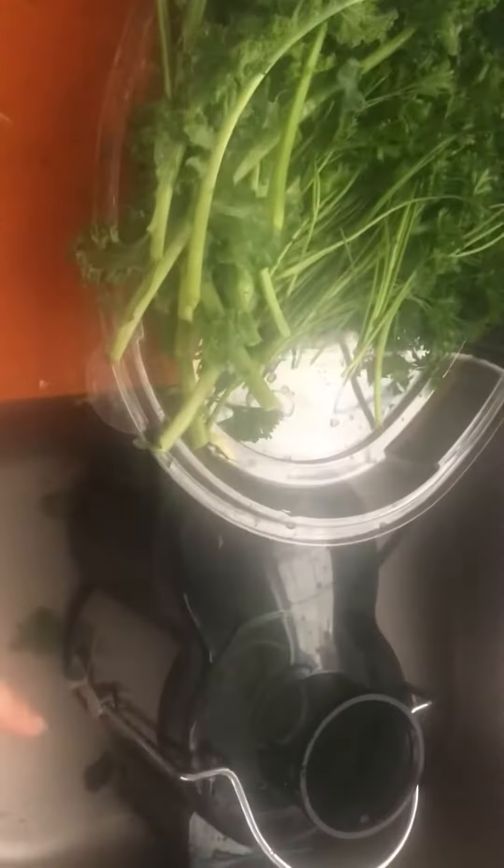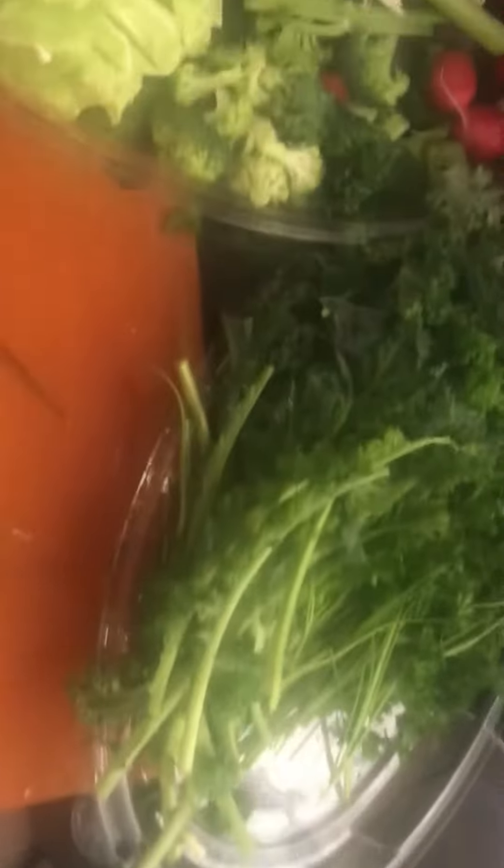Chopped and ready to go into the juicer. I have one full day of food according to this recipe right here for fasting juice. The only thing I'm not doing is four carrots, so instead I'm swapping in spinach, some cauliflower, and there's a little bit of dandelion and chard.